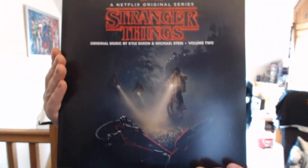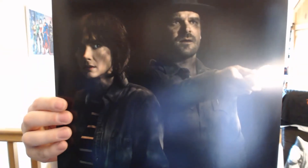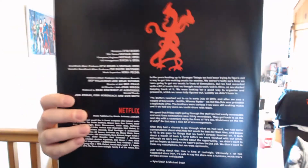Volume two has the same artwork on the front, and on the back we have Eleven and the void rather than the bicycle. The inner sleeves in here feature the sheriff and Winona Ryder, with liner notes on the back, and it's exactly the same record.